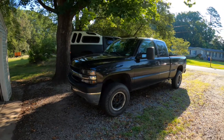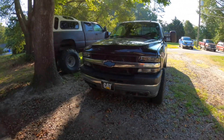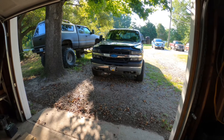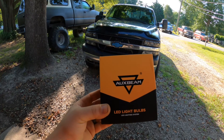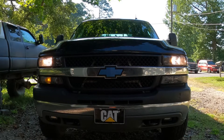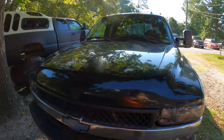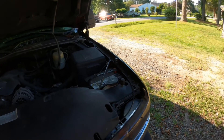Alright guys, this morning I'm going to be changing my low beams — finally going to switch over to some LEDs. I'm not sponsored, but I'm going to try these Aux Beam LEDs. Let's get going. This is my 2002 Chevy 2500 HD.